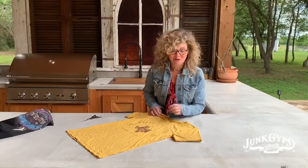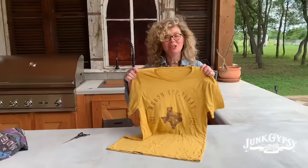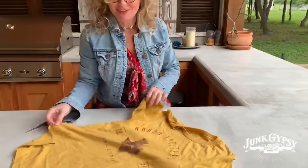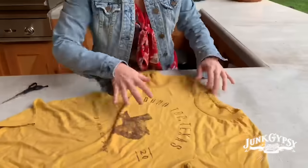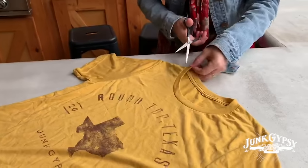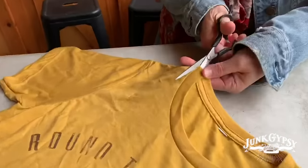Y'all, we are gonna show y'all how to cut the neck out of one of these shirts and make it like a nice little scoop neck shirt today. You just get your t-shirt, lay it flat, and then literally just start right here.